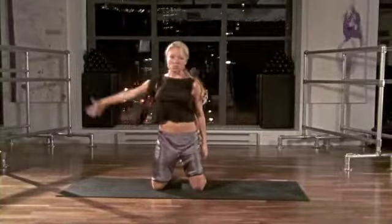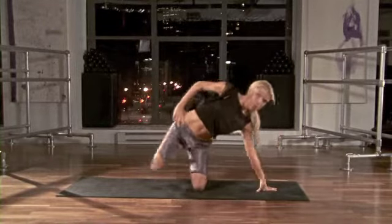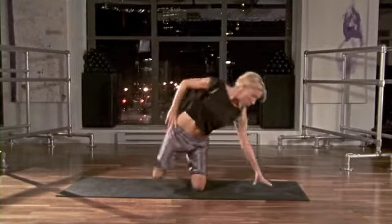Pull back into your hip and rock over onto a side plank position.